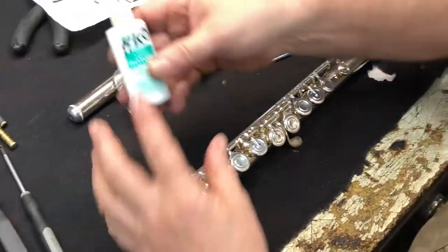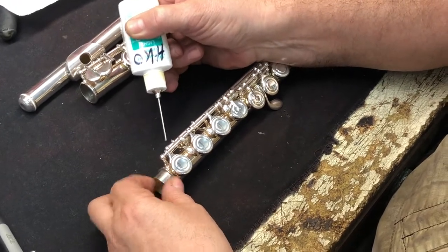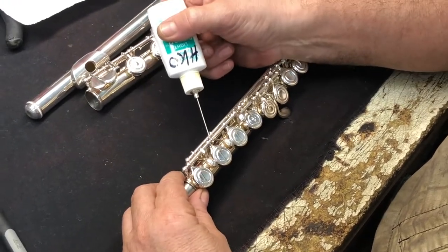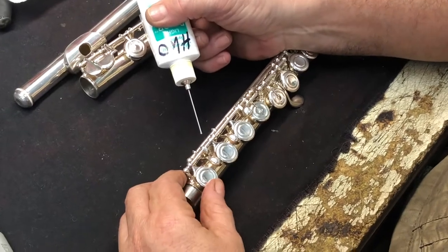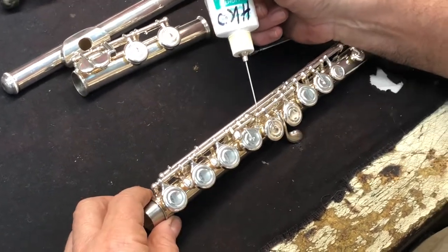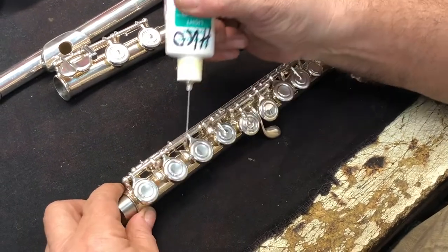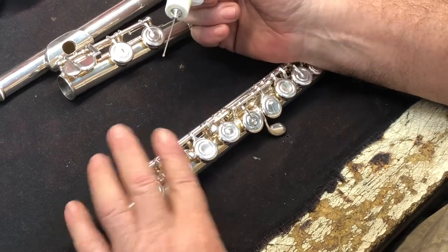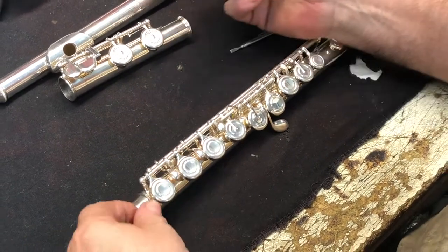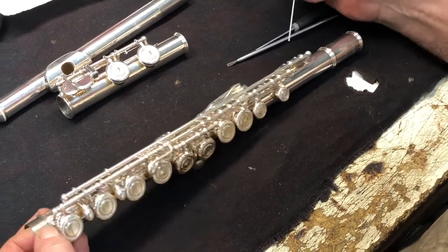Again, we take heavy key oil and touch every one of these posts where it hits the key. There are other places where the keys operate — there's a fine line where the hinge tubes go together. Put just one small drop of oil there — that's all. It doesn't hurt the metal, it does not hurt the lacquer, and it's very good for the instrument.